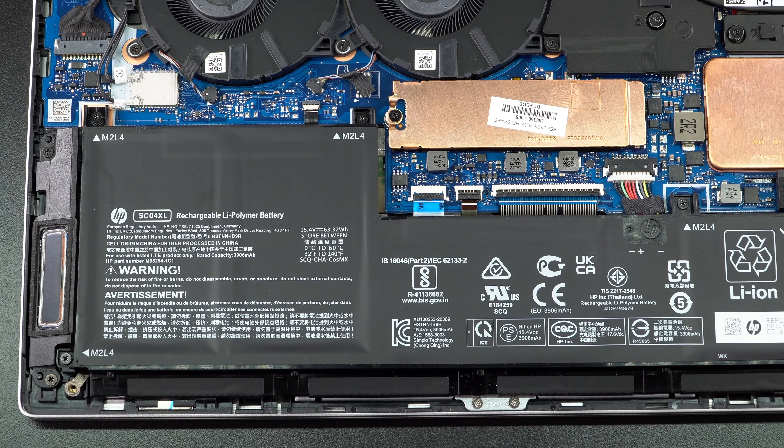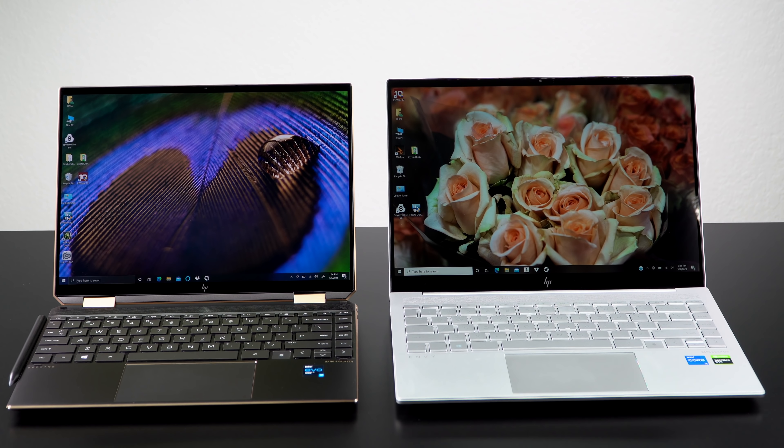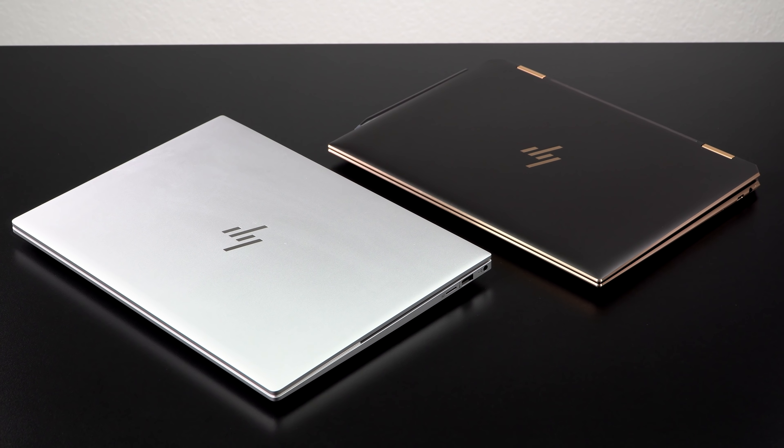So that's the HP Envy 14 for 2021. The Spectre x360 might envy it for its horsepower — granted it's not a convertible and there's no OLED 4K option, but it's a lot less expensive. In this price range, this is going to be one of the ones to beat for those looking for graphics performance in a classy, well-built machine. This is Lisa from Mobile Tech Review — be sure to subscribe for more cool tech videos, and thumbs up if you liked the video.